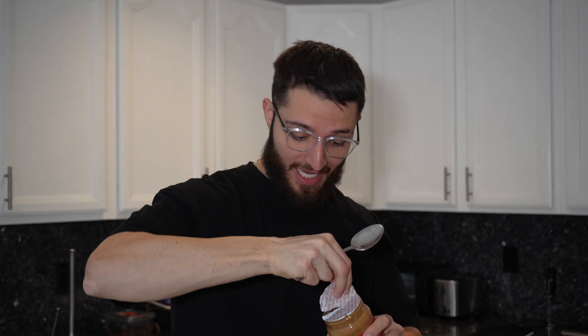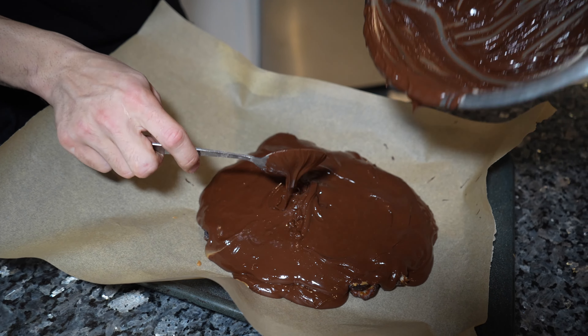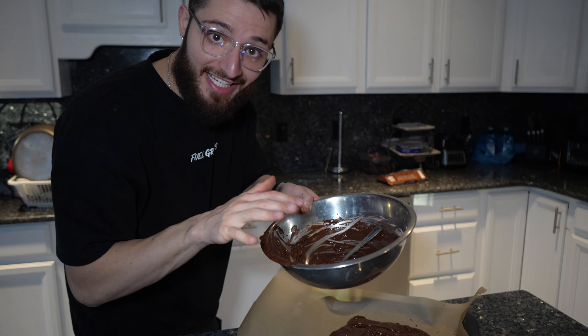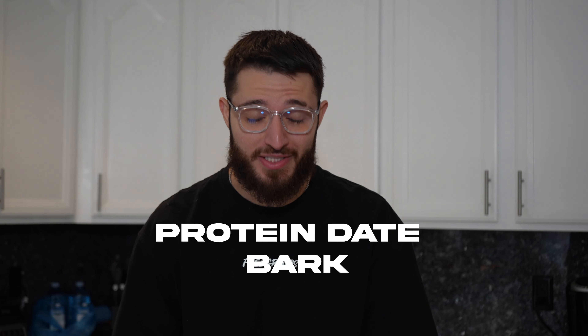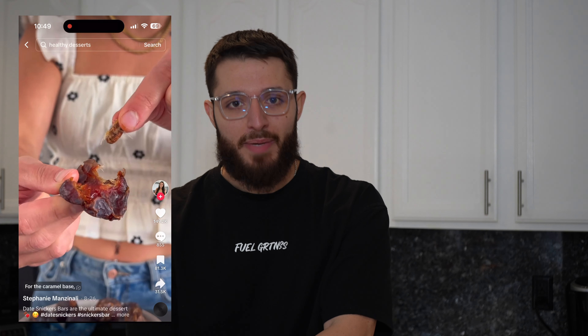Usually I put my peanut butter on women, but this time we're gonna put it on our dates. Okay, so today we're gonna be making something super delicious, muy delicioso. Today we're gonna be making protein date bars that I've seen on TikTok. I've made these three or four times but I didn't try it with the protein yet, but we're gonna make it today.